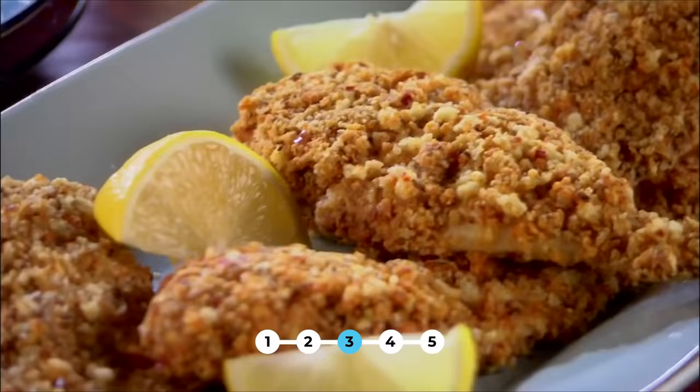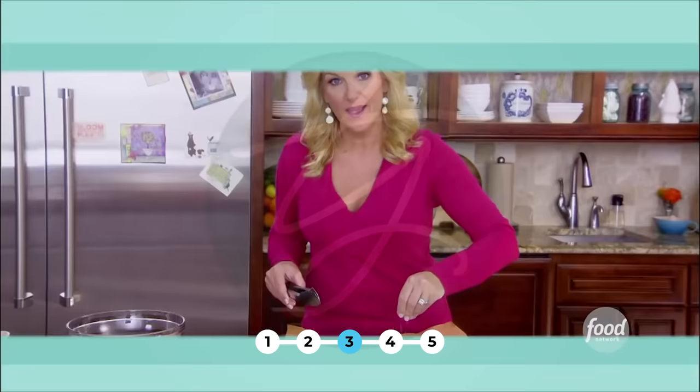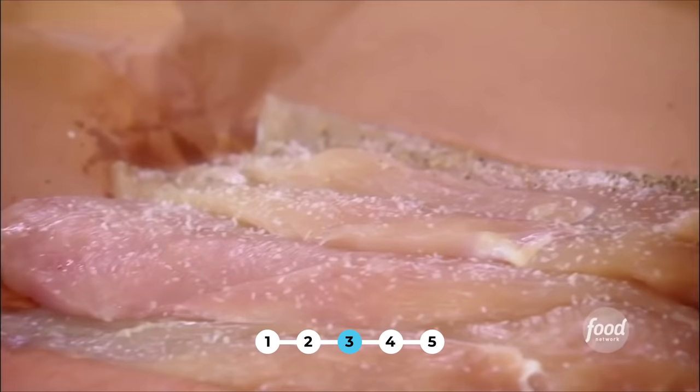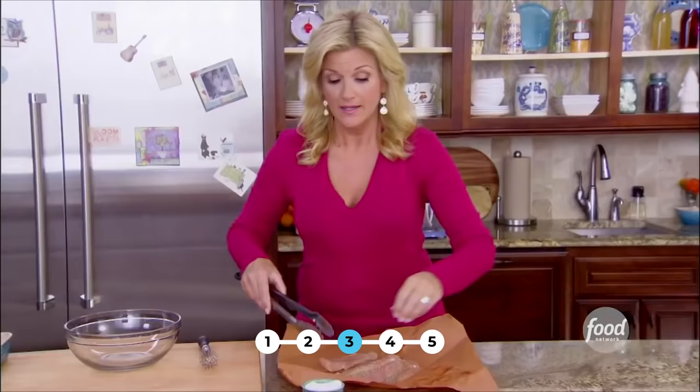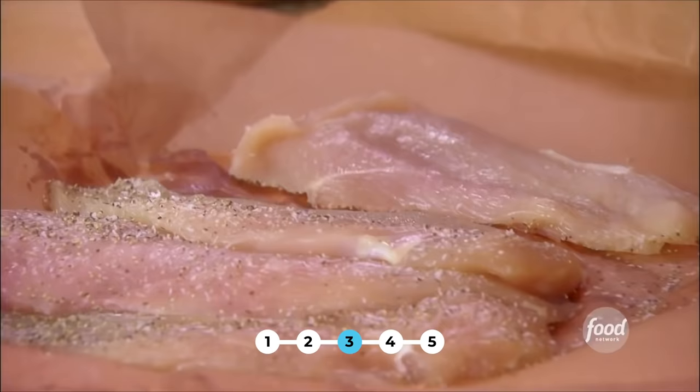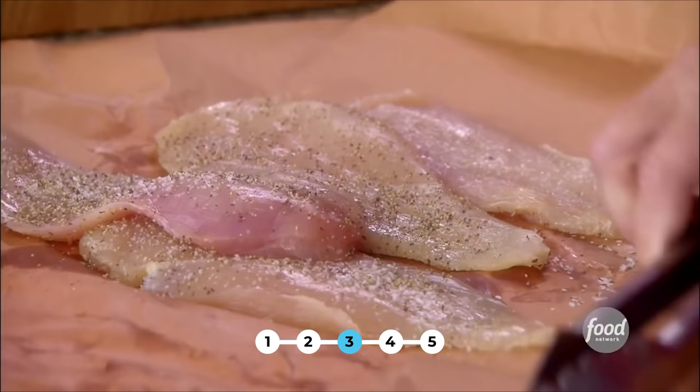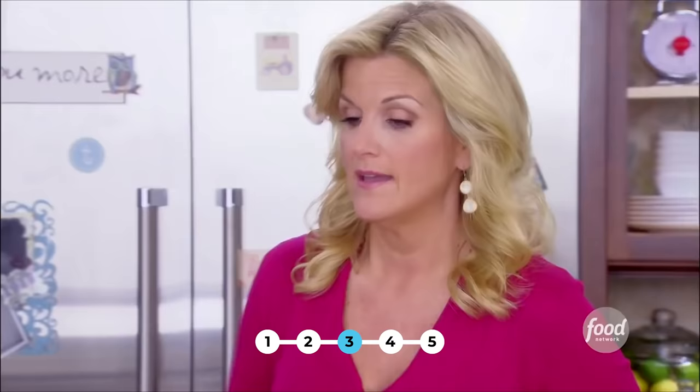My unfried chicken is moist from the buttermilk, it's still got the crunch with breadcrumbs, and I add a little twist for more flavor — hot sauce. Salting and peppering my chicken for unfried chicken. Fried chicken is a staple in the South, but it's not the healthiest thing. There are a lot of easy ways to make a fried-tasting chicken without actually frying it, and that's what we're going to do today.